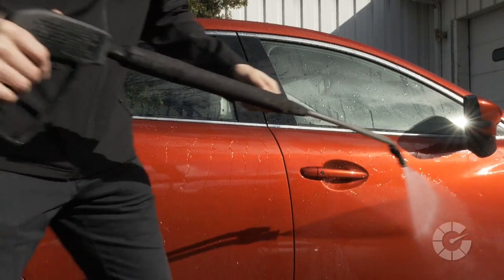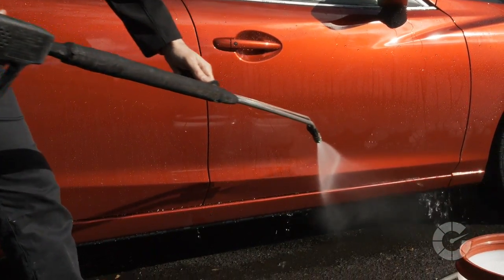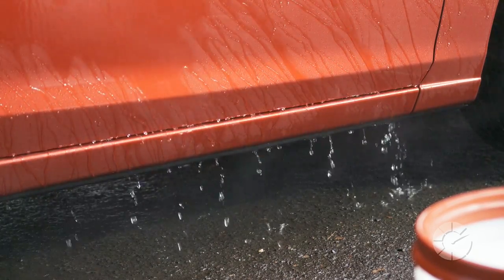Once the buckets are ready to go, now you can rinse the paint, focusing on the lower third of the vehicle, as it will have the highest concentration of dirt. Power washers can be helpful here, but a standard hose will work as well.